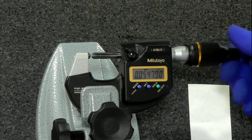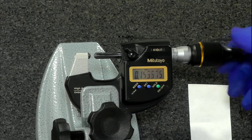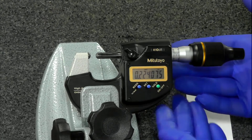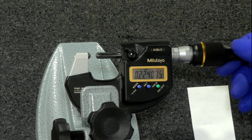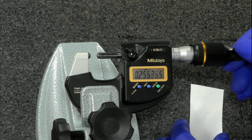You would take measurements throughout the process and write those measurements down as you take them. There's also a digital output on this — Mitutoyo has a digital SBC output, so you can use a foot switch and put the reading right into your computer or right into your spreadsheet.